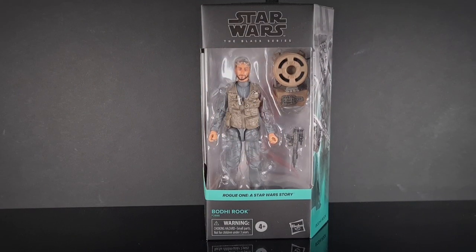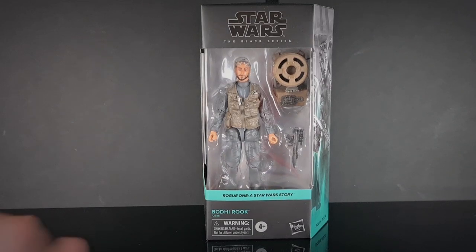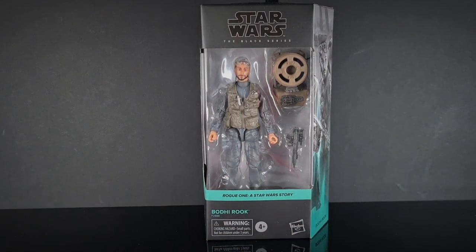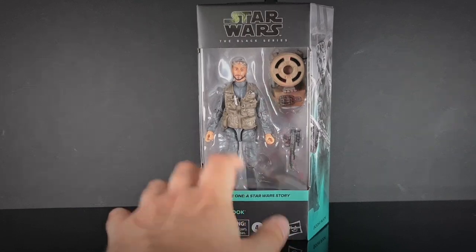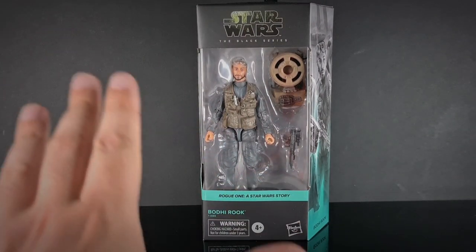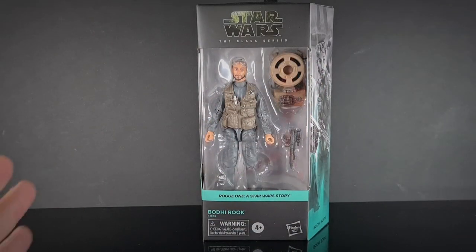Hello and welcome to Sinter's Corner, and today we are reviewing from Star Wars: Rogue One, the Black Series Bodhi Rook. Now this came out about the end of last year but they didn't produce enough, and there were loads of other figures that came out at the same time. So I just missed it, and I thought it had kind of gone. But lo and behold the Rogue One crew started coming back out on the shelf, and I think the hype kind of disappeared with it.